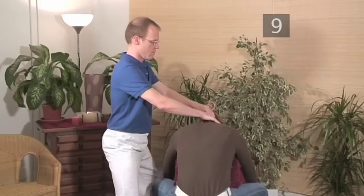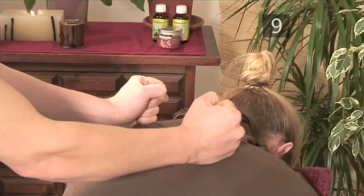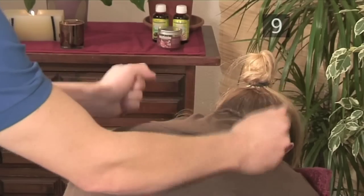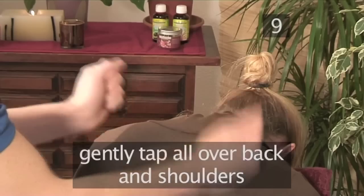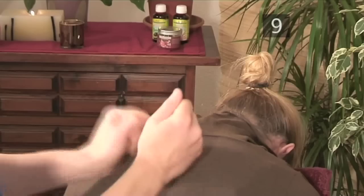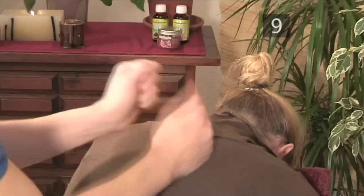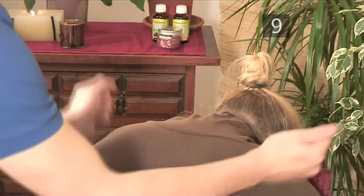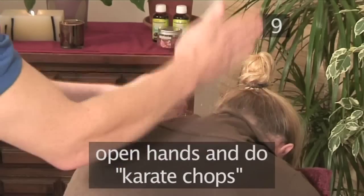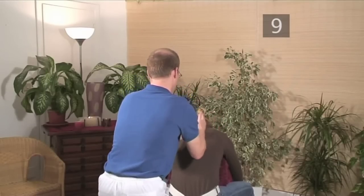Step back to the behind position, form the hands into loose fists and begin gently tapping on the back and shoulders with the little finger side of the fist. Cover the entire upper back and shoulders. Open the hands with fingers together and proceed to do karate chops along the trapezius and upper back. Remember, we are only trying to stimulate, so easy with the pressure.